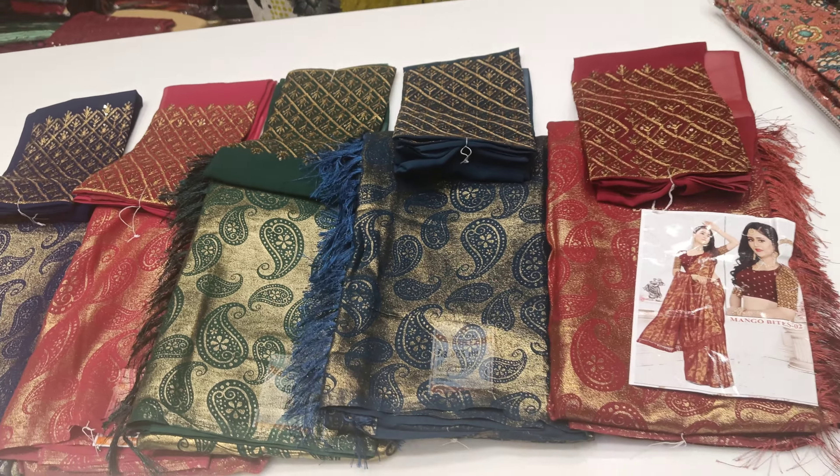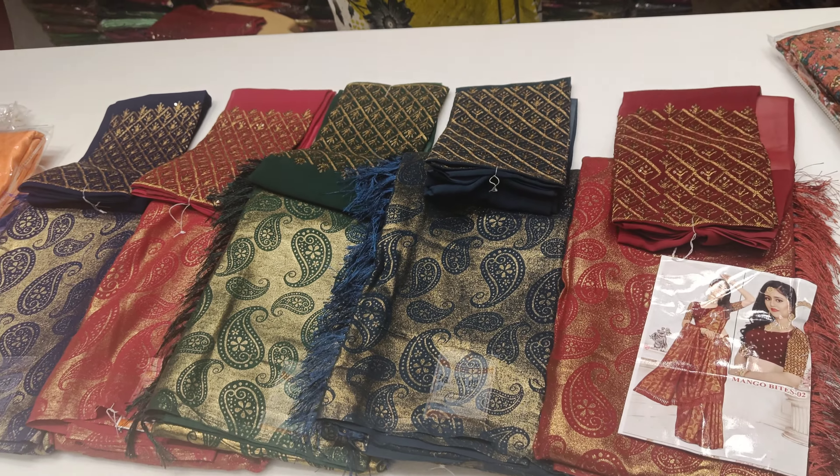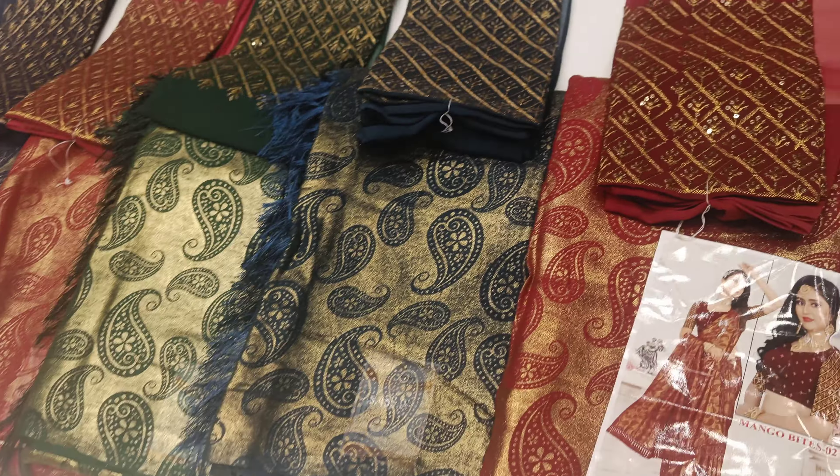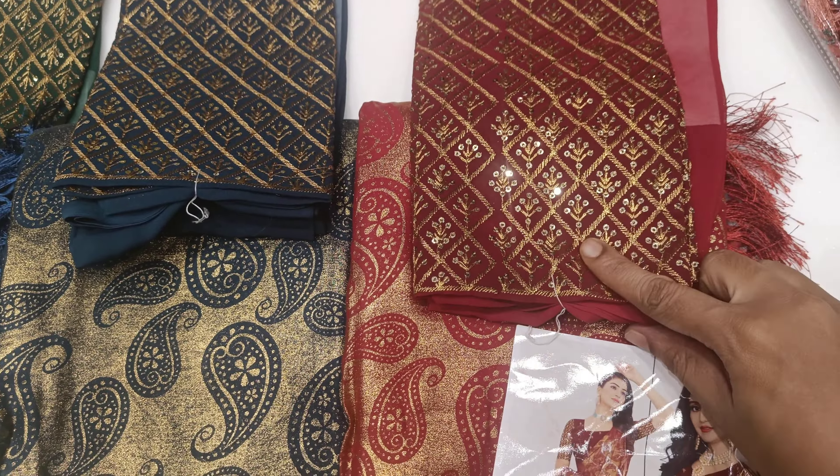Hi friends, welcome to my channel Kalakal Collection. We will see a pattern of sari collections. This is Jigna Kari pattern. This is a shining Jigna look material, but this is a perfect Jigna pattern. This is a copper Jigna, so this is a Jigna pattern.